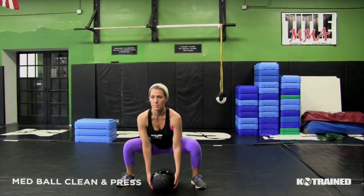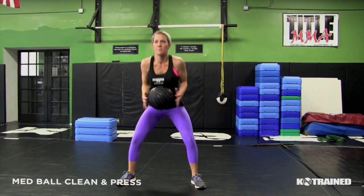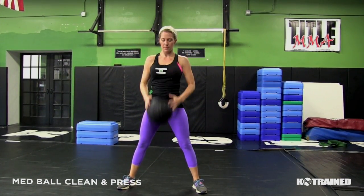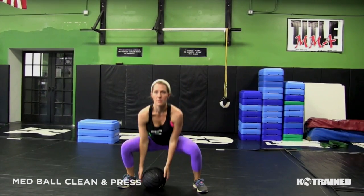For this exercise, start in a squat position with the ball on the mat. Come up with straight arms until you drop into your squat position. When you drop, that's when your arms will bend.